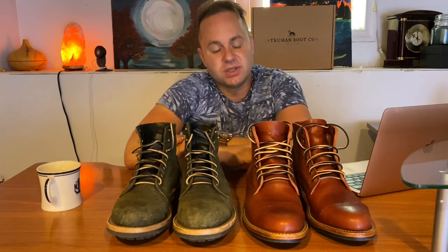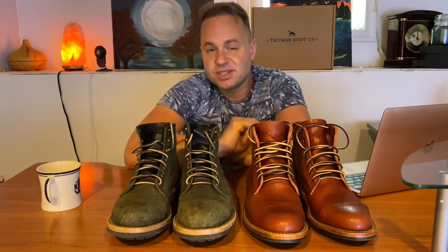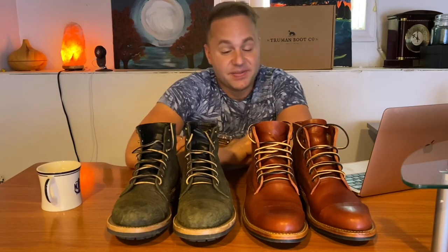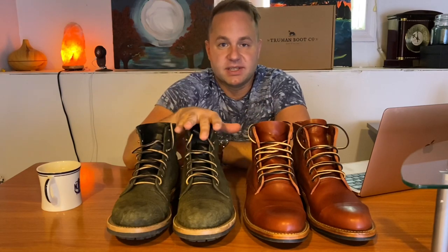Part of the reason I wanted to do this video is because when a boot brand comes out with a new last, there are all kinds of questions about sizing, and it trips people up. Sometimes they're afraid to jump on a new last because they're not sure of sizing. On Truman's website, they do recommend going up a half size from your P79 last.